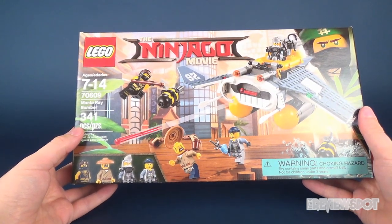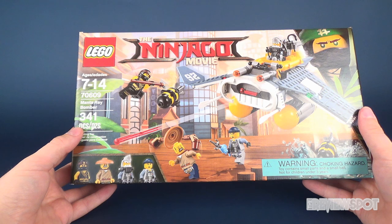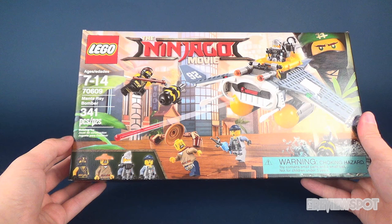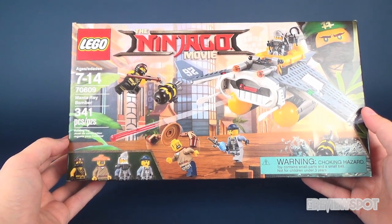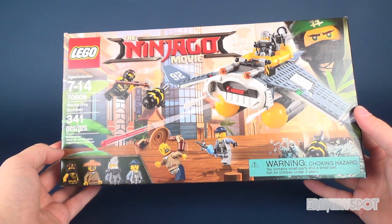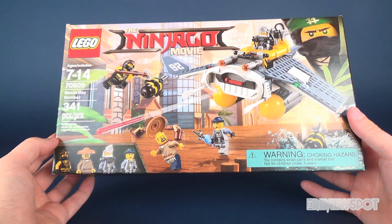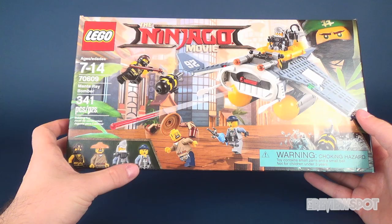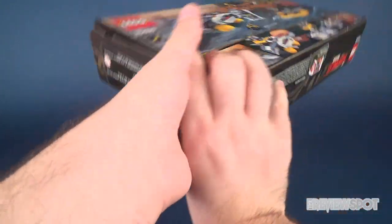Hey guys, in this video we're going to be checking out the brand new LEGO Ninjago Movie set 70609, the Manta Ray Bomber. It has 341 pieces and a big thank you to the folks over at Warner Brothers Consumer Products and the LEGO Ninjago Movie for making this review possible. There's a choking hazard — the toy does contain some small parts and a small ball, not for children under three years of age. It contains four minifigures and of course the Manta Ray Bomber as the vehicle.